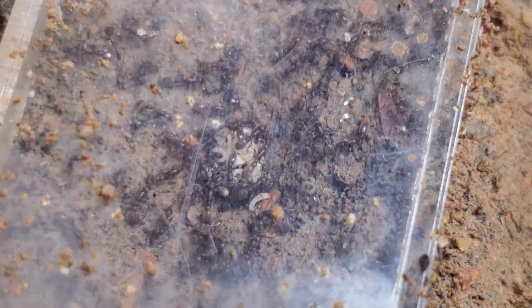They have a good amount of larvae for the colony size that it is. Now I was going to feed them — as usual, a crushed roach.